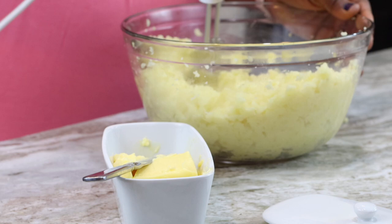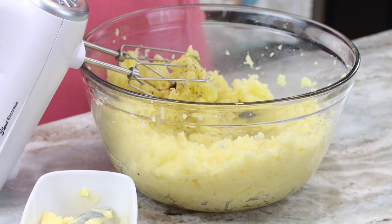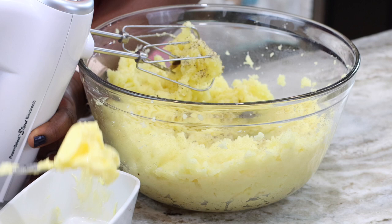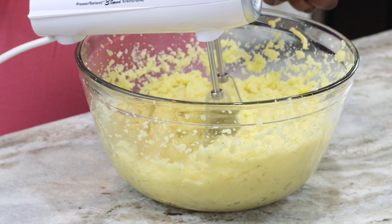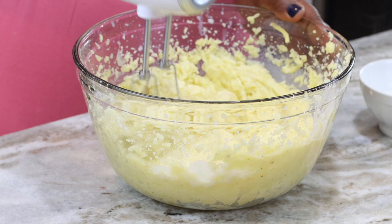Now I'm going to add some freshly ground black pepper — just about a quarter teaspoon, I don't want it to be too much — along with the last of my butter. In this bowl I have some warmed milk which I'm also going to add in bits, because you don't want to pour everything in at once and end up with runny mashed potatoes. Gradually pour a little in, whisk it, check the texture, and add more if needed. In total I ended up using three-quarter cup of warmed milk, and it was just perfect.